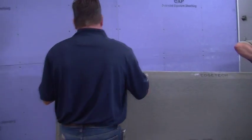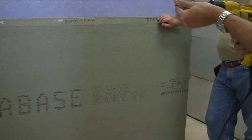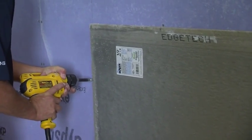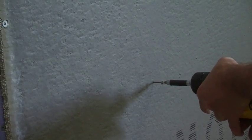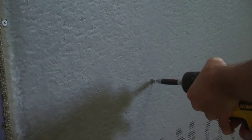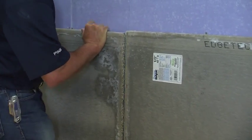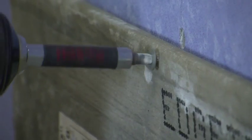The next step is to install cement board on top of the sheathing. Again, install screws about every 8 inches. Try not to oversink your screws — keep them flush with the wall.